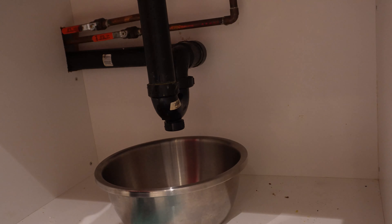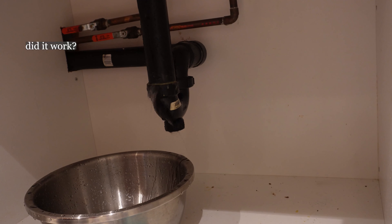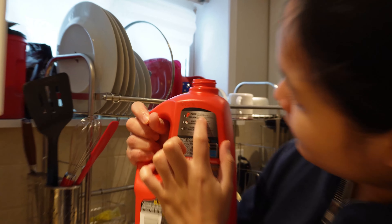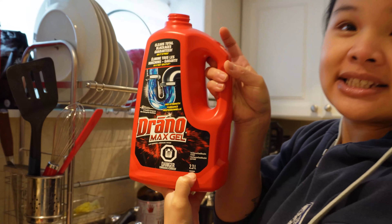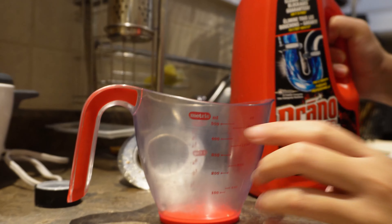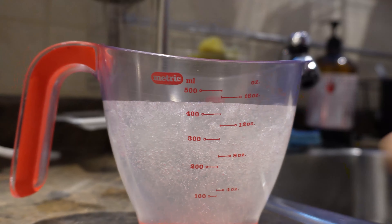So they said put one fifth of the bottle slowly into the drain. We looked it up — one fifth of 2.3 liters is 460 milliliters. Is that right? So we're gonna measure it in this cup. I want to say 460 is around right there, just like an approximation.